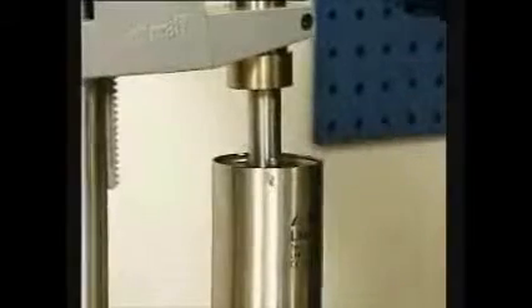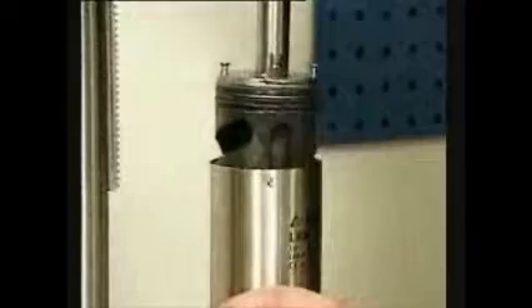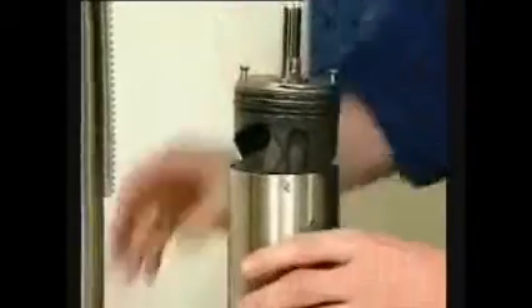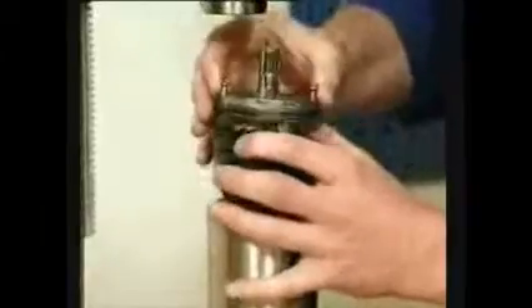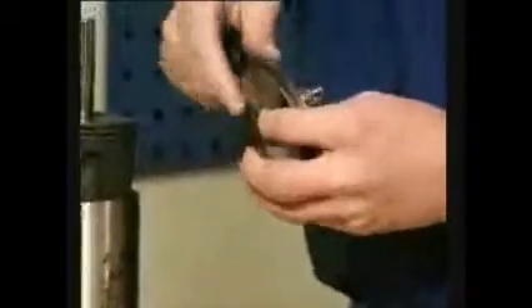Press down the end cap and remove the retaining ring. As the springs are uncaged, use caution when releasing the press. Pull off the end cap. Remove the o-rings from the end cap.